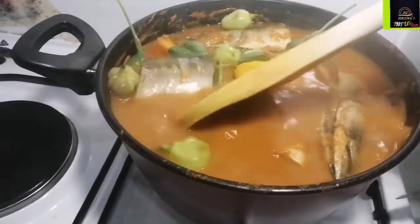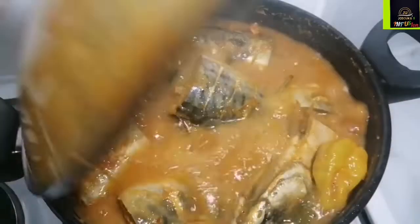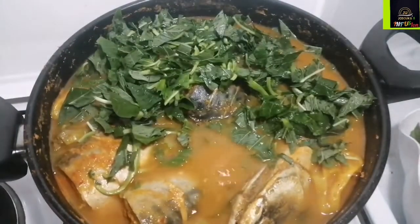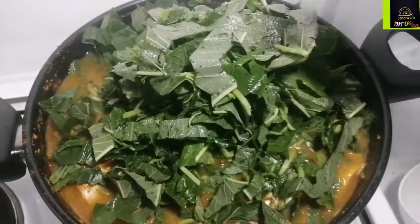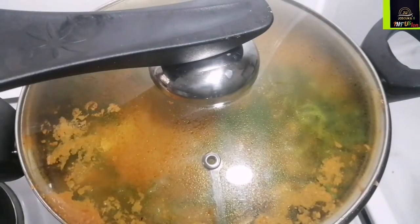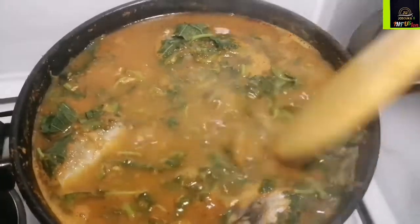I incorporated my fresh curry leaves and some of my peppers. The reason for adding the whole peppers is so that if anyone wants extra heat, they can break it in their soup and enjoy. After four to five minutes our soup is ready — you can see nothing broke apart, every piece of fish is intact. Moving things gently around in the pot keeps the fish firm — that's one of the benefits of marinating the fish.